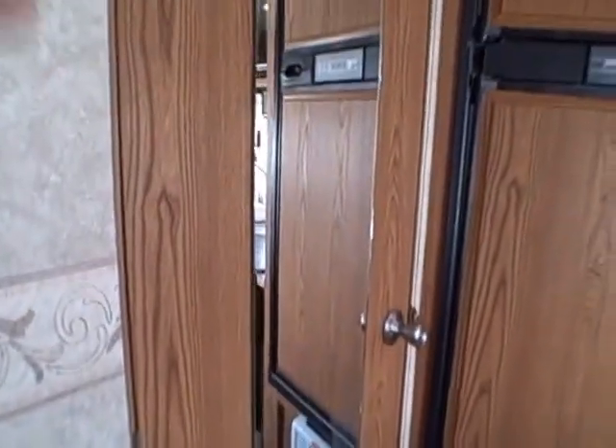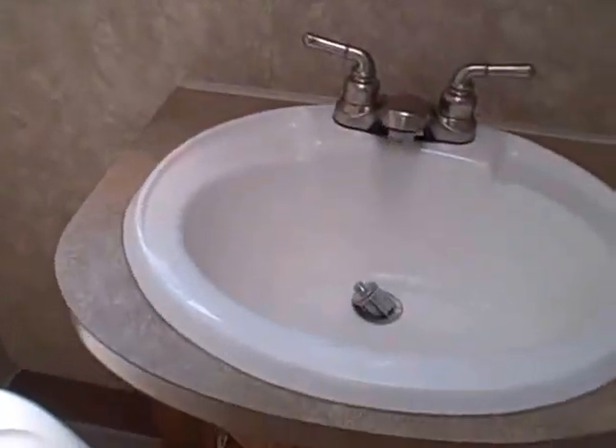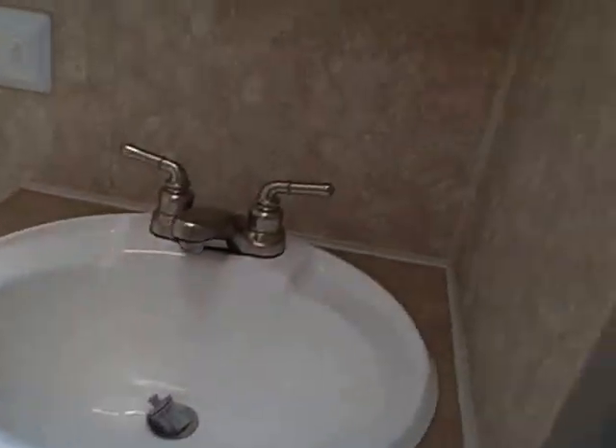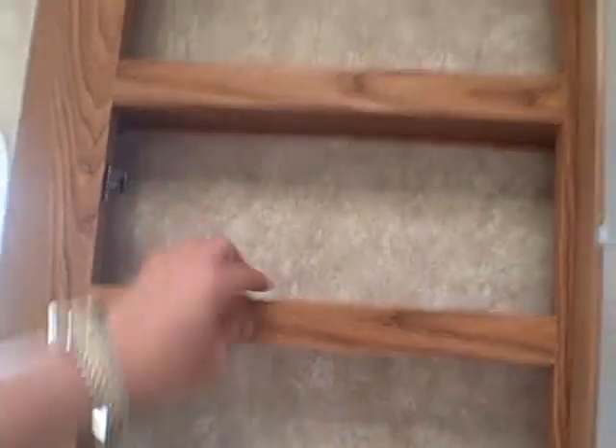We've got an entry closet as soon as we walk inside, and the bathroom — it's got a mirror on the door right here. Let's take a quick look: shower tub stall, sink, vanity mirror, toilet — all-in-one. Their cabinetry is as good as it gets in the RV business — solid oak. A little hanger back here as well as a venting window and a power roof vent. Towel rack on the door. Residential style door too.